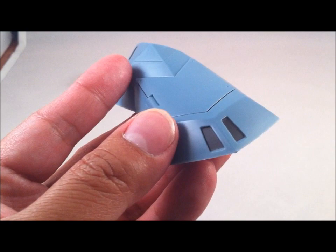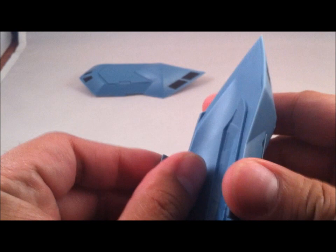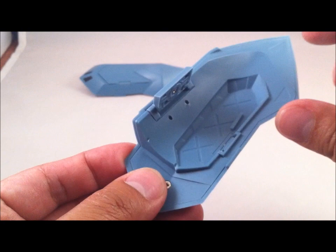And a bit more detailing on the back. This is the piece that stows into the leg — I'm going to show that to you in a minute.